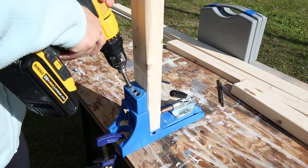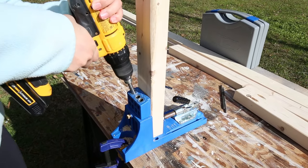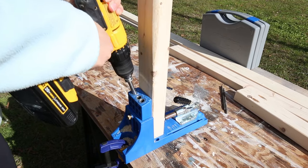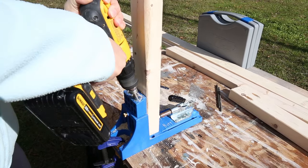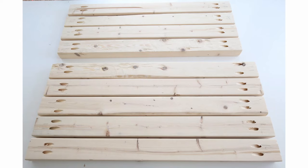Step 2 is to add pocket holes using a Kreg jig to your lumber. You're going to add 2 pocket holes to each end of the 5 back support pieces, as well as the 4 pieces that will be used as the middle supports.